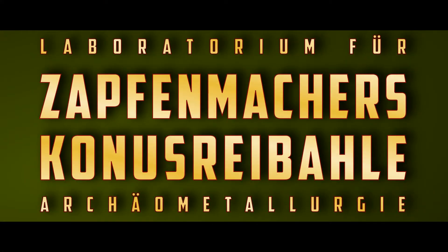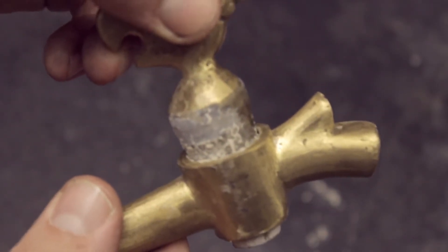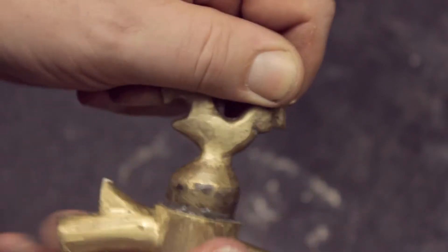Making a tap maker's conical reamer. In my previous video I made a tap the hard way by grinding the stopcock into the tap's body. This time I want to talk about tool use and tool making.